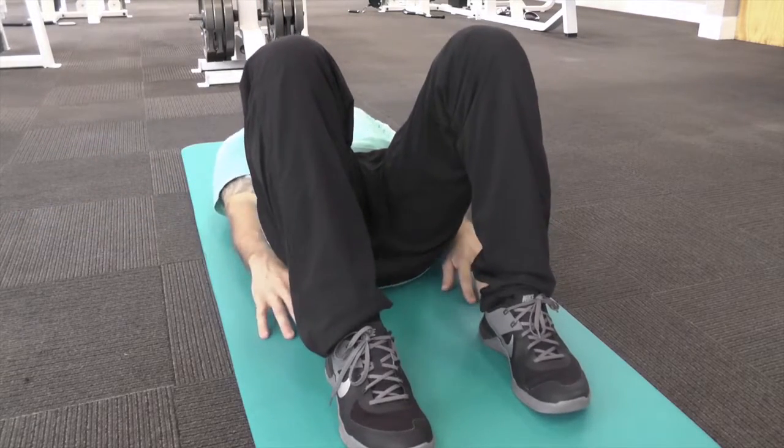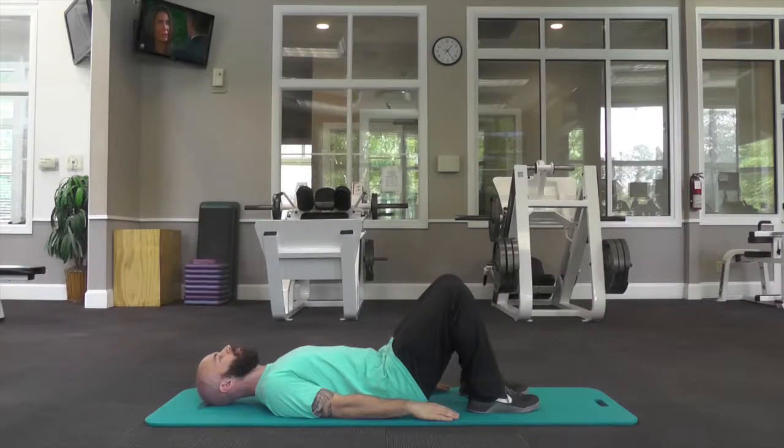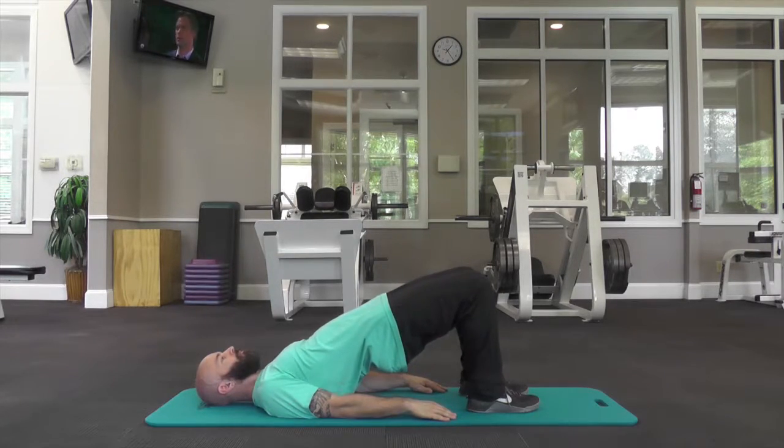Lie back with your arms at your sides and bring your feet towards your fingertips. To begin, push through your heels and lift your hips straight up. It's okay if you can't get your body into a straight line. Just come up as high as you can and make sure you don't feel any back pain. You can hold at the top for time or move up and down for repetitions.